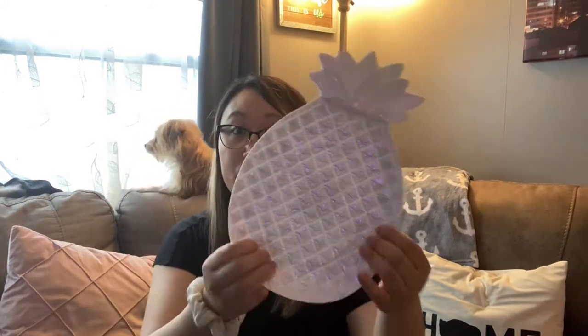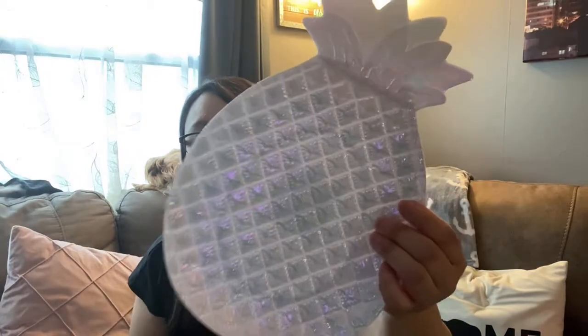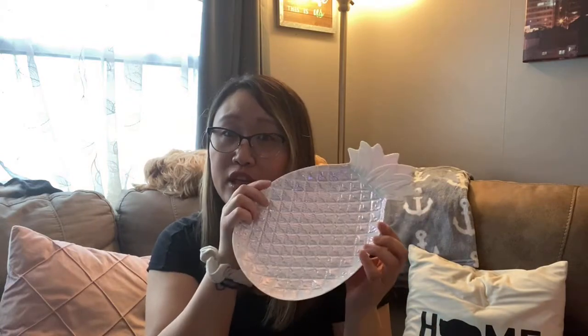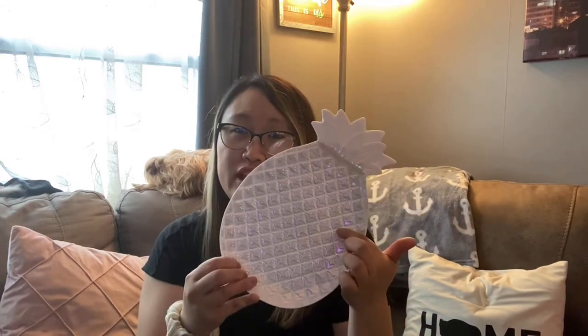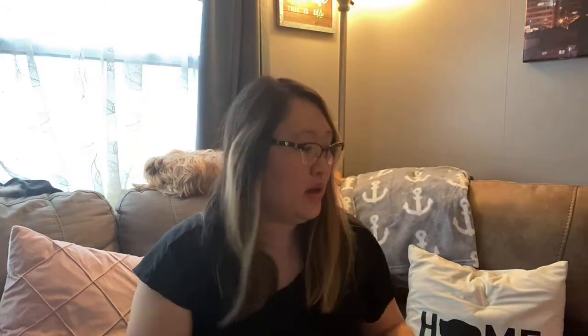And then I also found this really cute pineapple plate. I want to say they did something similar to this last year. This one's kind of holographic — it's got kind of a pearlescent sheen to it. But it's plastic and it's just really cute to put like little hors d'oeuvres or whatever you want on here for the summer. Just a really cute little plate that you can get. And they had different colors too — I just got this kind of white pearlescent one. But so cute, love.